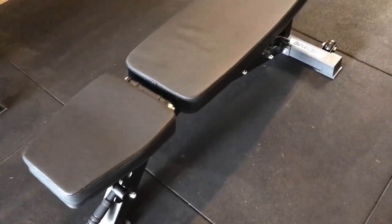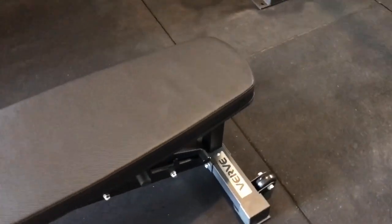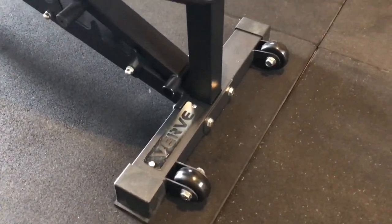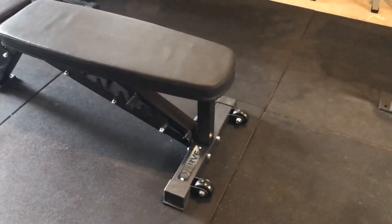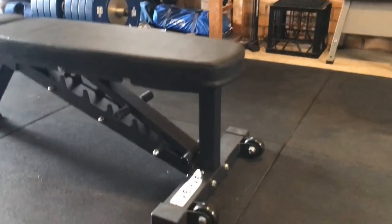The next piece of equipment is the Verve Fitness commercial bench. It's not the decline bench — it's just flat up to the full straight back 90-degree sitting position. I've most recently added this one as well.